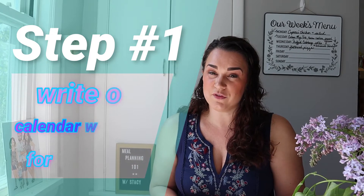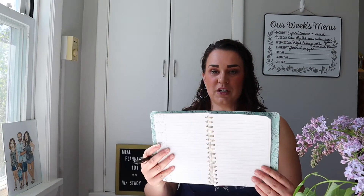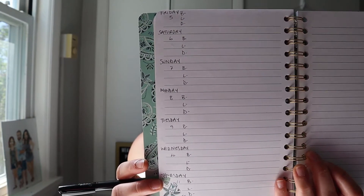Once you have those items, write out however many days you are planning for — the day, how many meals you need to be responsible for, and the date. This is my notebook; even buying something beautiful that sparks joy is great. I use blank pages and plan for breakfast, lunch, and dinner every single day. For me, it works best to plan just one week at a time — that doesn't feel overwhelming and it's about as much as I can keep straight in my brain.